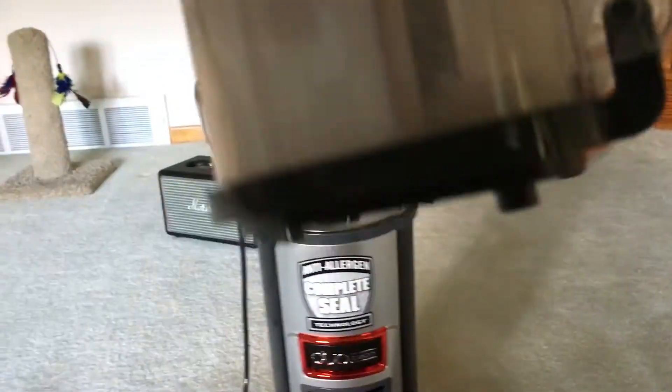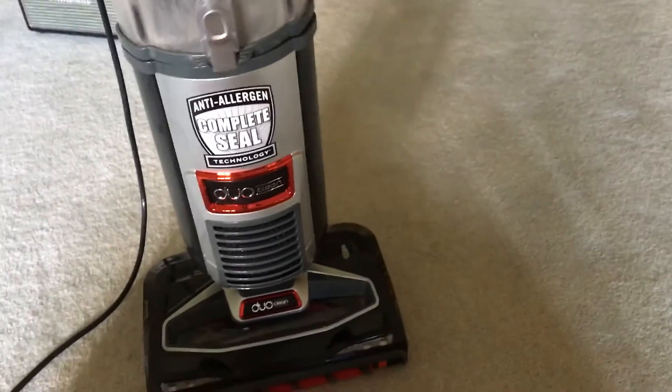Now, as you can see, it does swivel. It has a swivel neck on it, which is good. And I can see some dirt in there, so I'm getting right there.